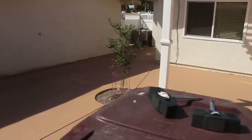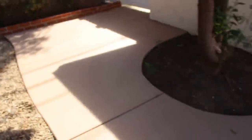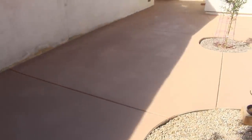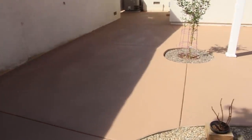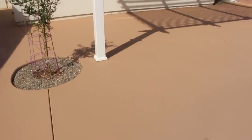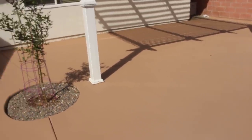If you want old concrete to look new again, this stuff seems to work pretty well — Behr Deck Over. If you have any questions or comments, don't hesitate to contact me any way you want. Don't forget to subscribe, and if you want to get the latest videos as they roll out, hit the bell next to the subscribe button. Thanks for watching, have a nice day.